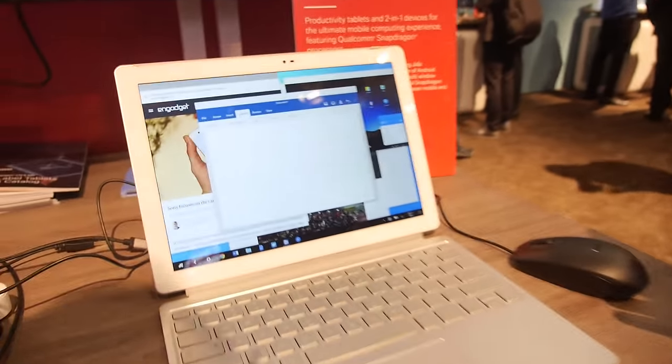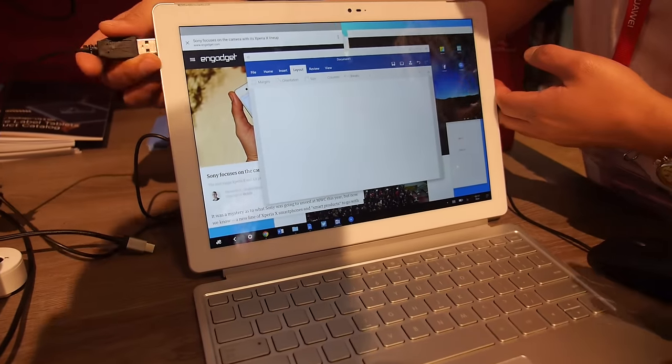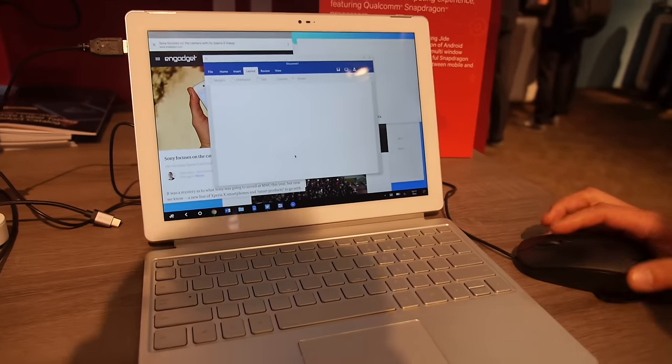Ajayat is a partner we have who has created Remix OS, which is essentially a skin on top of Android that enables Android tablets to become full productivity devices. You're able to support multi-window, full Microsoft Office, full browser capability, a complete keyboard and three-button mouse, as well as a file management system — all capabilities that Remix OS has added to Android. It is GMS-compatible, so you have all the Google Apps and Google Play Store access. But in addition, you have this productivity capability when you dock it to a keyboard.